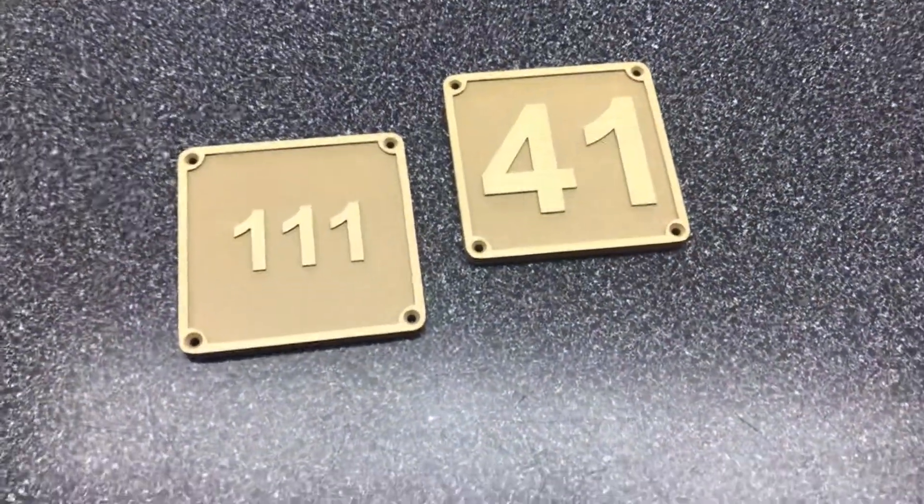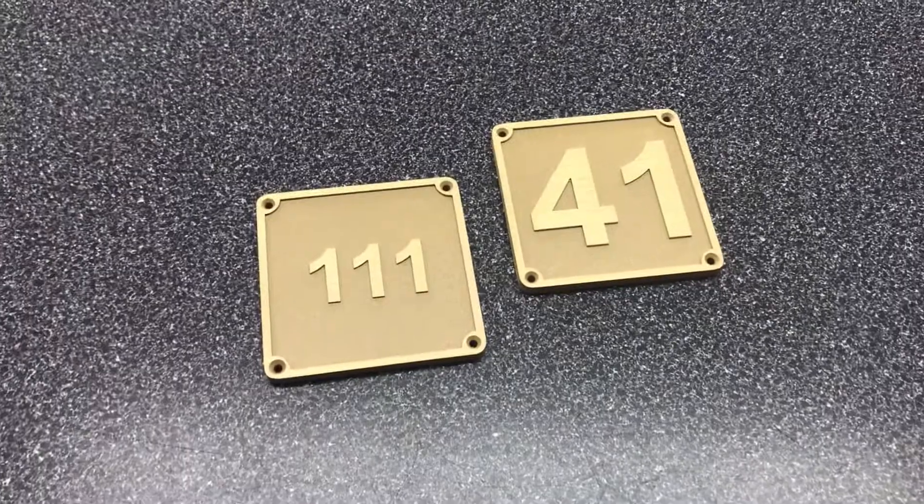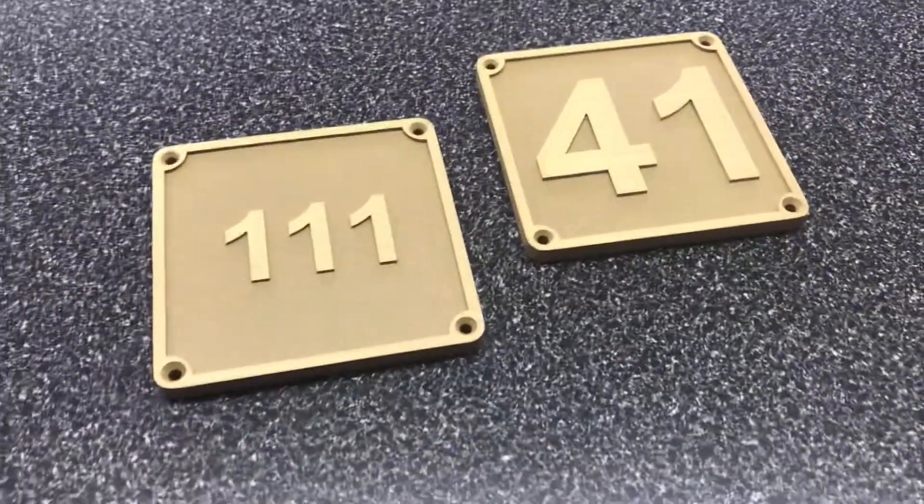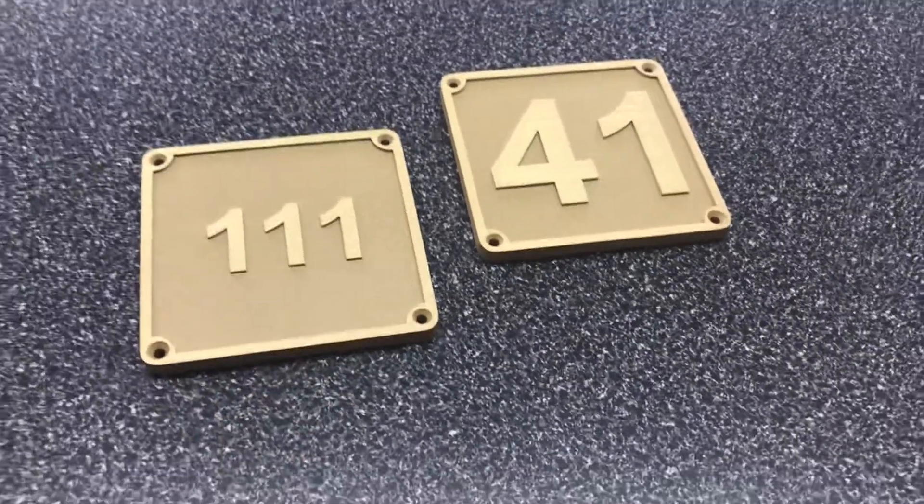Hey guys, this is a quick video review of a raised — these are actually numbers — raised numbers casting that we just finished up here.